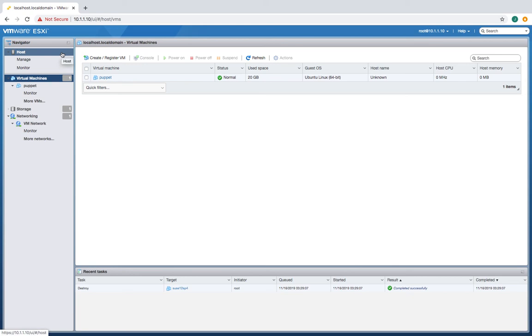Hi, so I want to show you how to make a VM — in this case a SUSE Linux VM, SUSE 12 SP4, using ESXi 6.7.